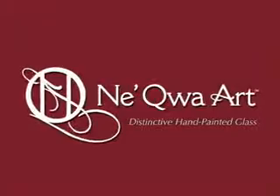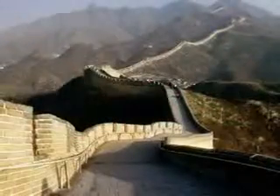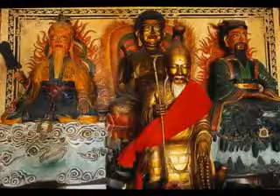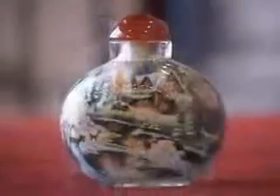Nekwa in the Chinese language means hand painting on the inside of glass. This unique art form originated in China several hundred years ago, when artists began reverse painting on the inside of glass snuff bottles. Collected by emperors and art connoisseurs, these miniature works of art became a highly sought after possession.